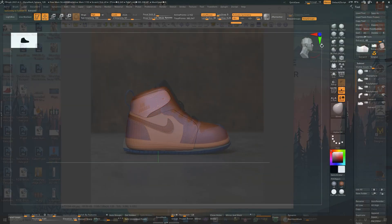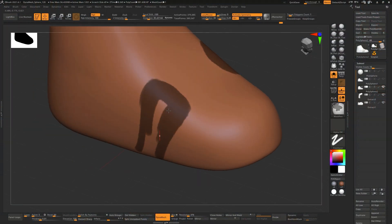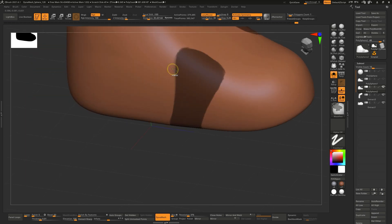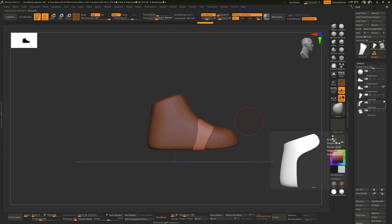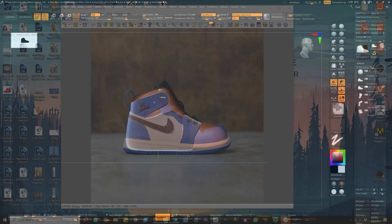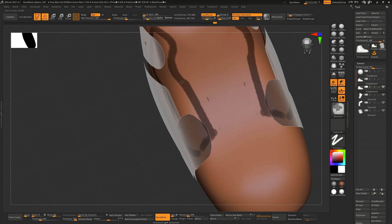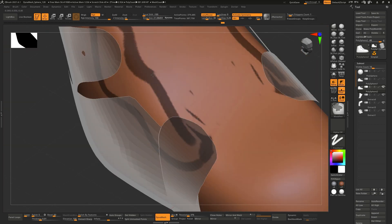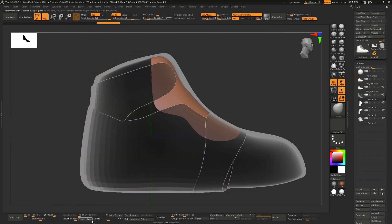Once I'm happy with those parts, I'll start cleaning them up, tweaking, and making sure they're overlapping correctly. Then finally I'll be adding a bit of thickness to them. Once we're happy with the final panels, we can go ahead and add small details like stitching, laces, vent holes, and any other tweaks that we need to do.